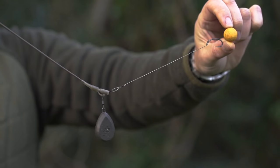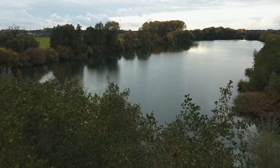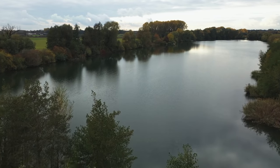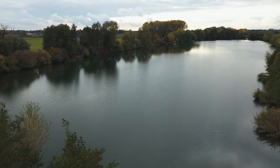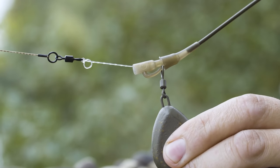I've found running rigs to be really effective in these sort of situations, especially on a commercial lake with lots of different people fishing it. The fish are very pressured and often a running rig can snare fish that a semi-fixed rig will not.